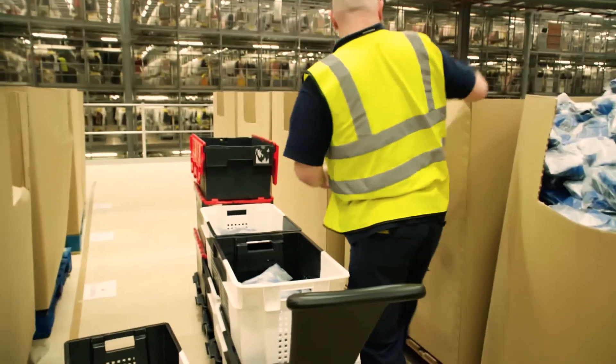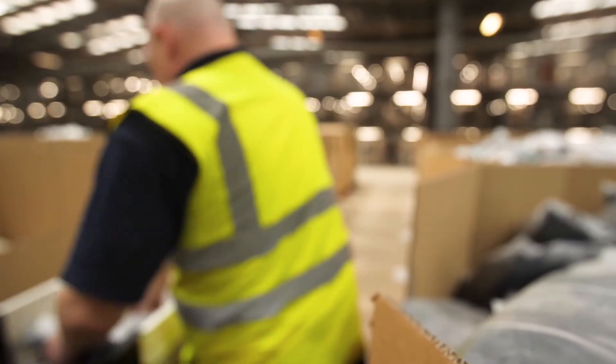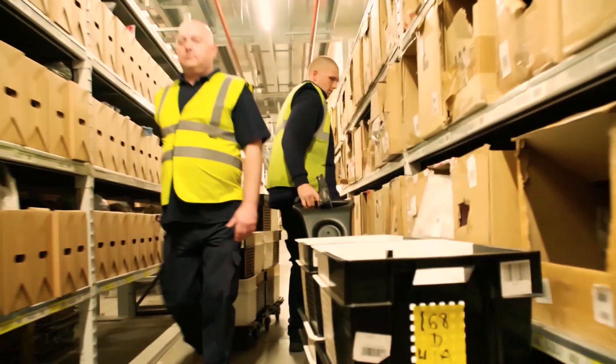It allows us a lot more flexibility and our ability to move those stacks of totes around our distribution centre. The real benefit of these products is now that it allows us to deliver to store on dollies, which means that we can get more totes and more product on our vehicles, which again drives our vehicle efficiency.